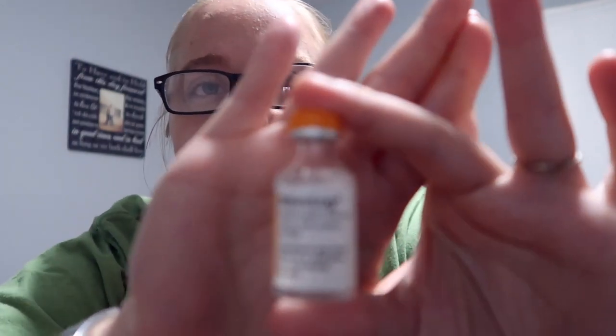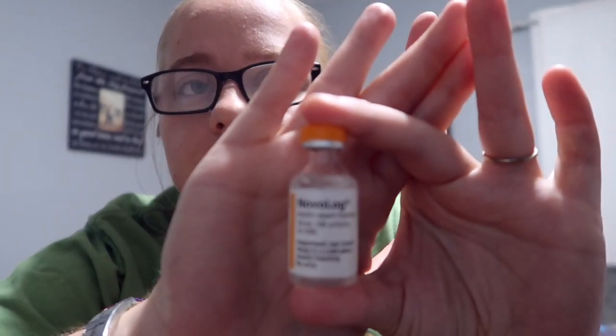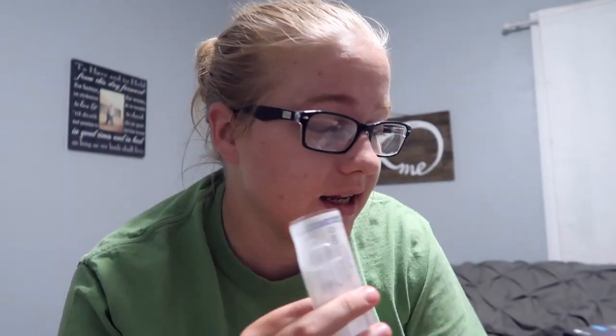The insulin that I will be on is Novolog. When you go to change it out, you will take your syringe and your insulin and put it into your new cartridge into your pump.